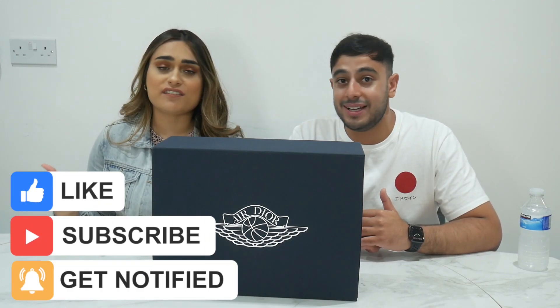Please guys, like and subscribe, comment down below, let us know your feedback - whatever you want to say just put it down below and let us know what you think of these. We're going to show you guys so let's get on with it.